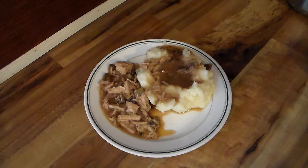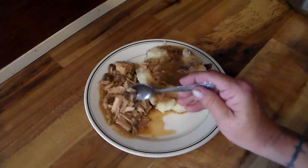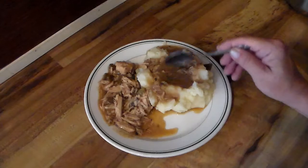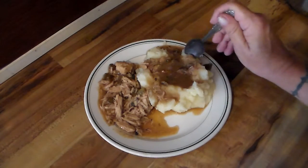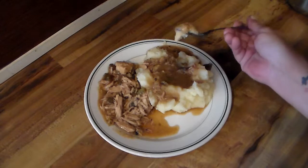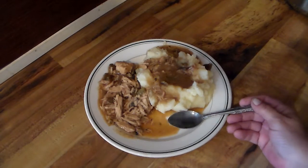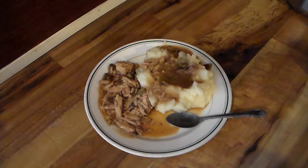Welcome to my channel — nothing edited. This is the pork loin I did, basically pulled pork with some mashed potatoes and the gravy that came off of it. This is going to be a really good lunch. I'm fixing to take a bite — this is good, oh yeah! I just wanted to show y'all what today's lunch was.